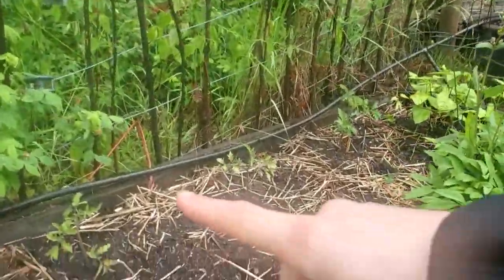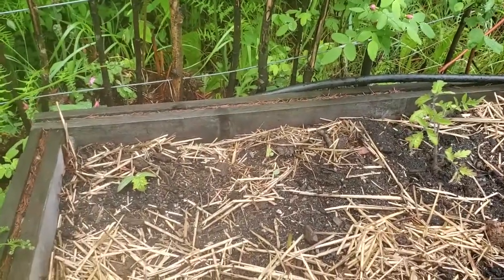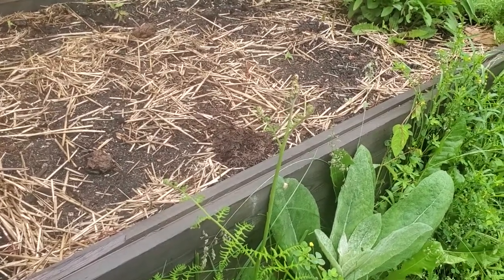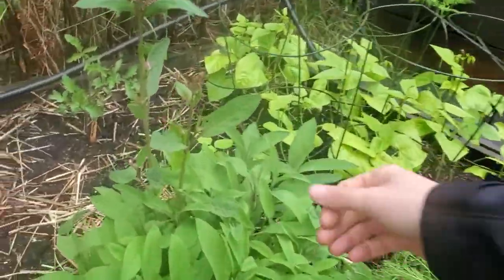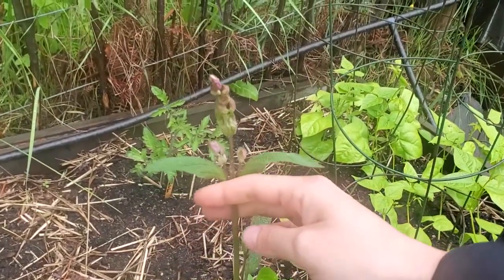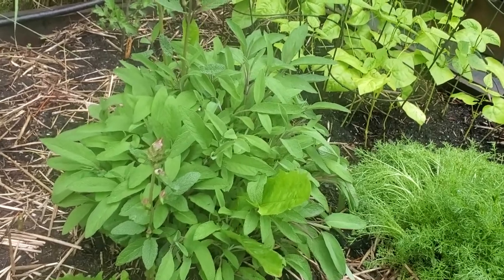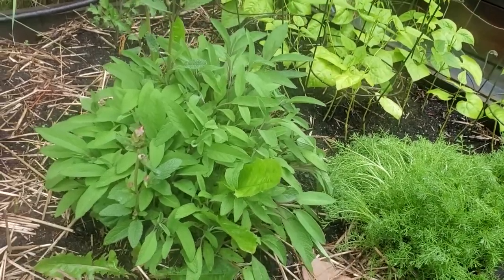Here we are. We have three determinant Manitoba tomatoes in the back. We have a loofah squash plant right there. This front area of this garden bed is actually open — I'm going to be putting ground cherry plants here; they just have not been transplanted out. This is like a three-year overwintered sage plant. Sage is not normally a perennial here and I have never seen sage flowers before, so I'm leaving them — I'm excited to see what they look like. It's kind of cool that this plant has survived two winters. This is his third season, especially because I actually tried to kill it.